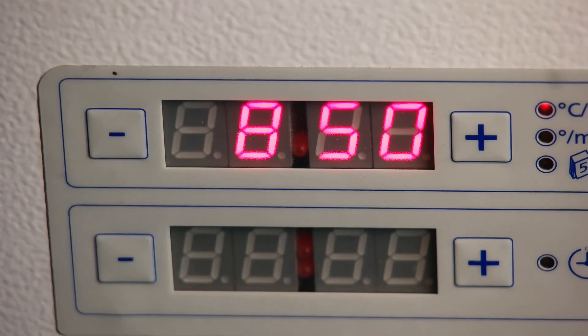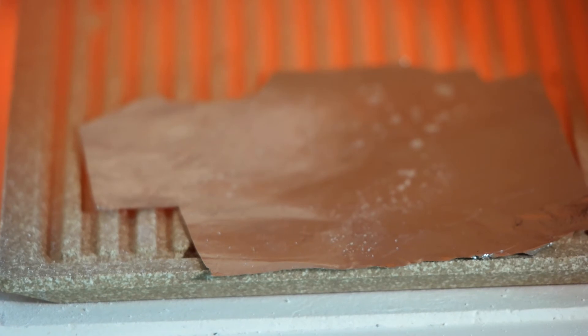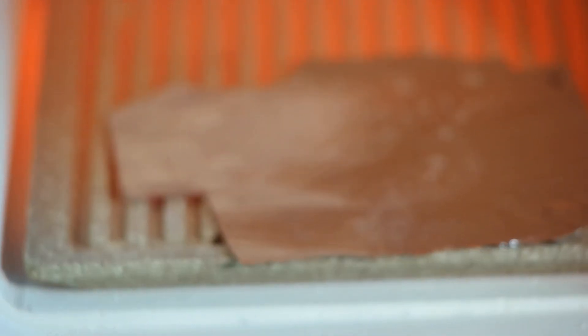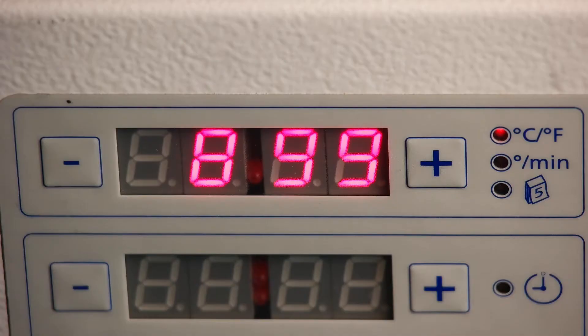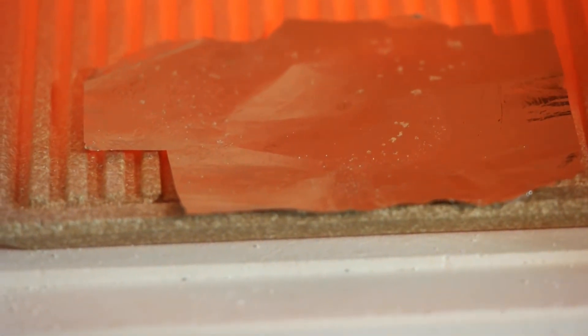At around 850 degrees it's already glowing nicely. Maybe on the left-hand side the residue got a little bit smaller but I'm not quite sure. Let's pull it to the front — hard to say, I guess it's already less than it was before. It's cleaning up slightly — as you can see it's getting smaller.